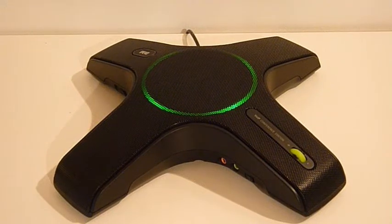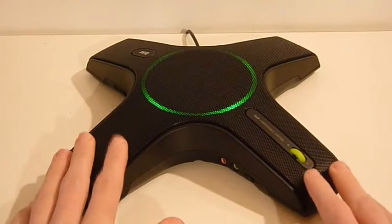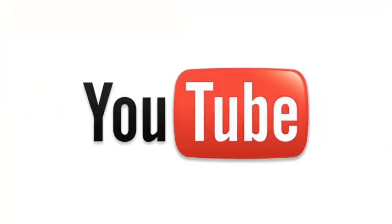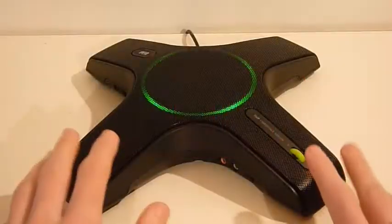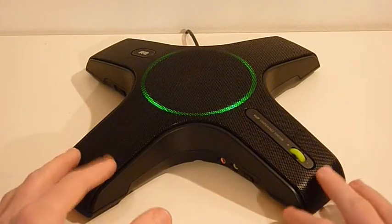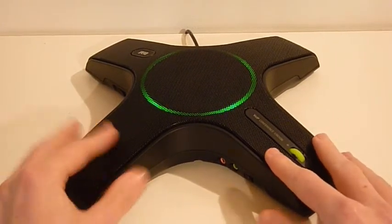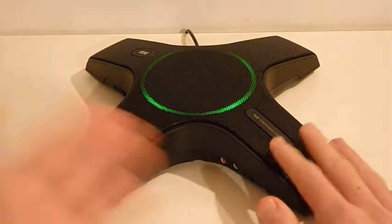Hey guys, this is Dan from Apple Store Central and this is a review of the iPevo Internet Conference Station. It's priced around $140, or around £85 in the UK. That is quite a lot for this, but I will show you why it's that much.